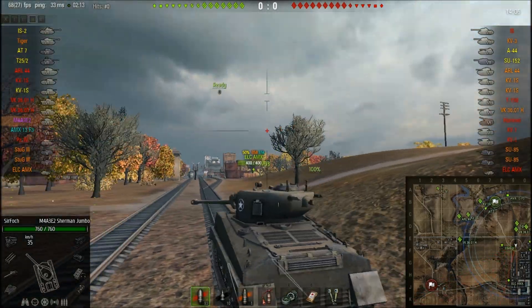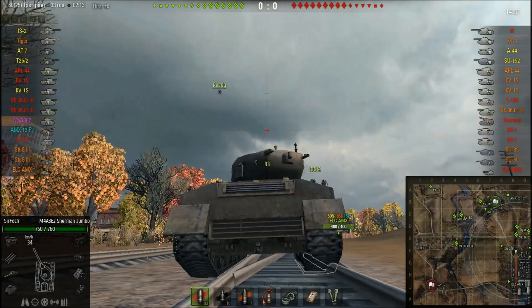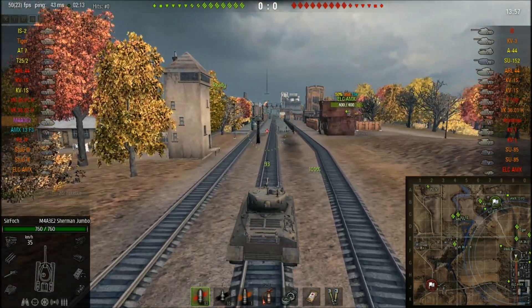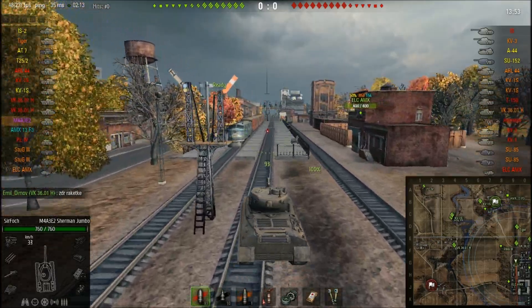At least you get compensated with some armor. The frontal plate is really, really good — 102 millimeters, sloped as well. You can angle it to get a lot of effective armor out of that front plate.